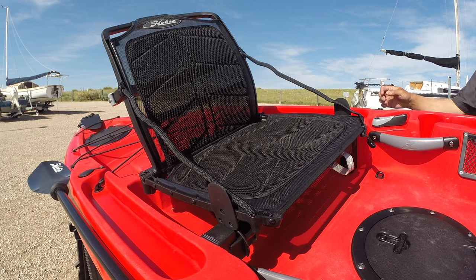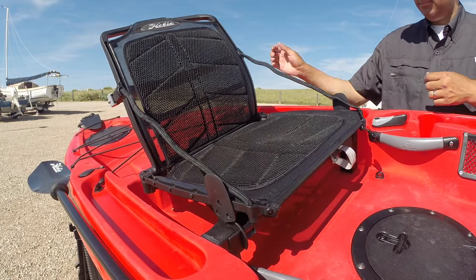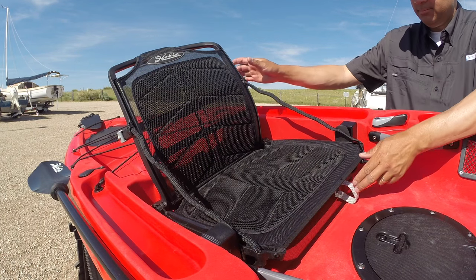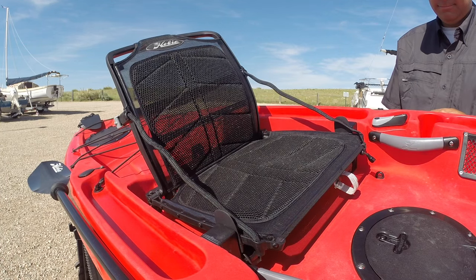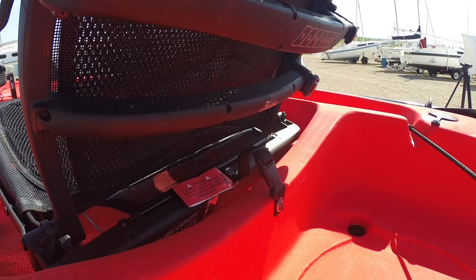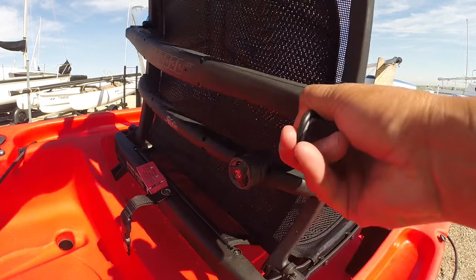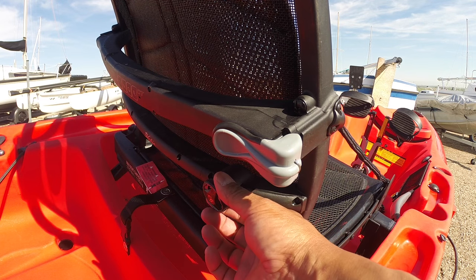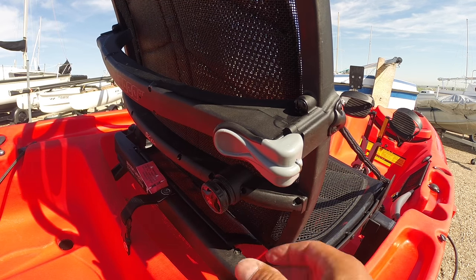The Outback's Vantage CT seat is awesome and very comfortable, and comes with four different comfort-level adjustments. The bottom of the seat can be adjusted up and down by pulling the lever underneath the seat. To adjust the height of the seat, pull the kickstand handle at the front of the seat and raise it to the desired level. To adjust the recline angle, pull out the adjustment lever on the back of the seat, move it to the desired angle, and release to lock. To adjust lumbar support, twist the knob on the back of the chair clockwise to add support, or pull the knob out to release lumbar support.